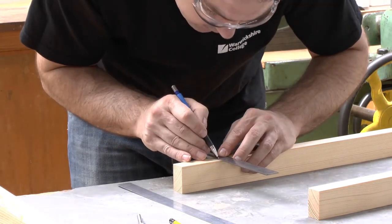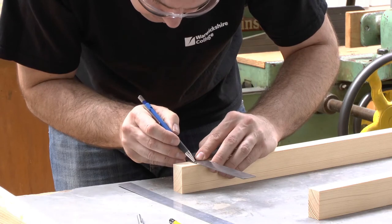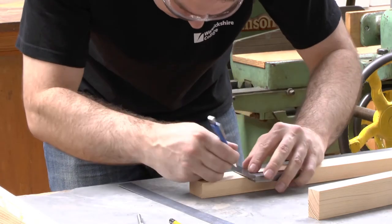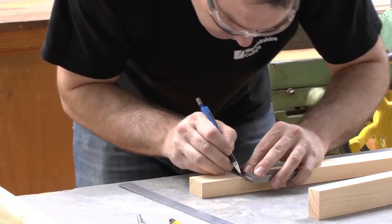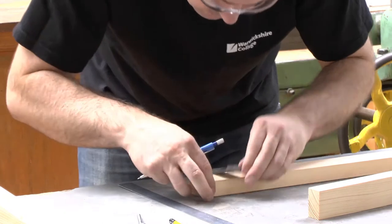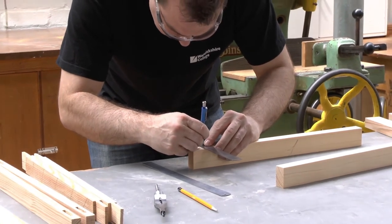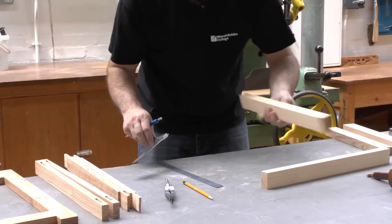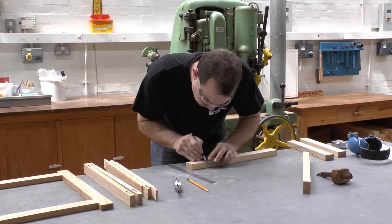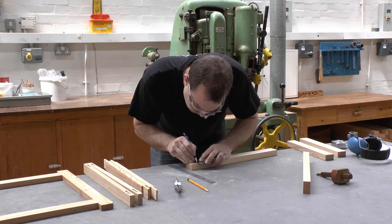When marking out, I don't tend to mark across the face — I don't put a mark going across this face because then I would have to remove it. I'm just putting a small mark here, and then repeating on the other stile.